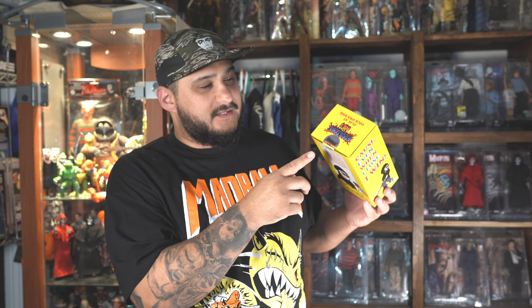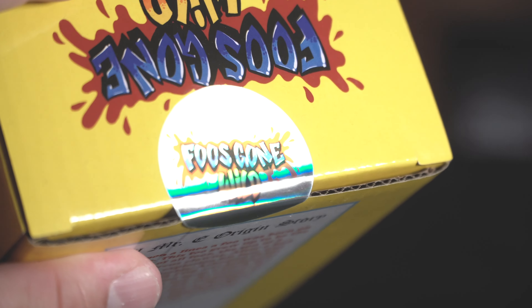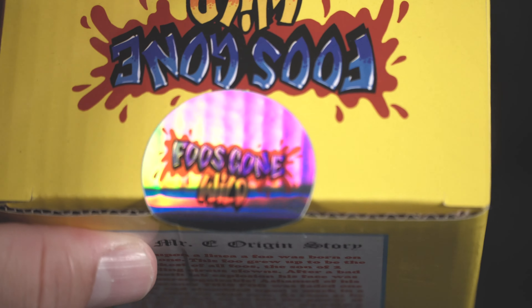On the top you got 'Fools Gone Wild — Play at Your Own Risk.' Now I do have to say, the first version didn't have this — it comes with a sticker seal, and I like this a lot. As a collector of action figures and toys, some people like to keep their stuff in the box, so this lets you know it's sealed, which is dope. That's a good plus — good touch on the sticker, Little Mystery. That's a good idea.